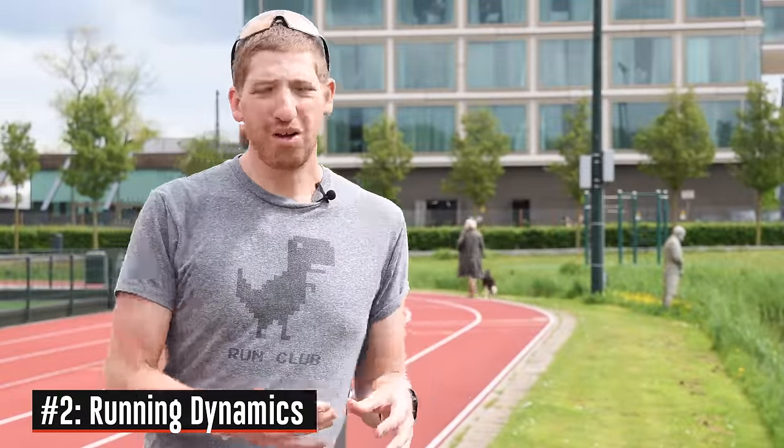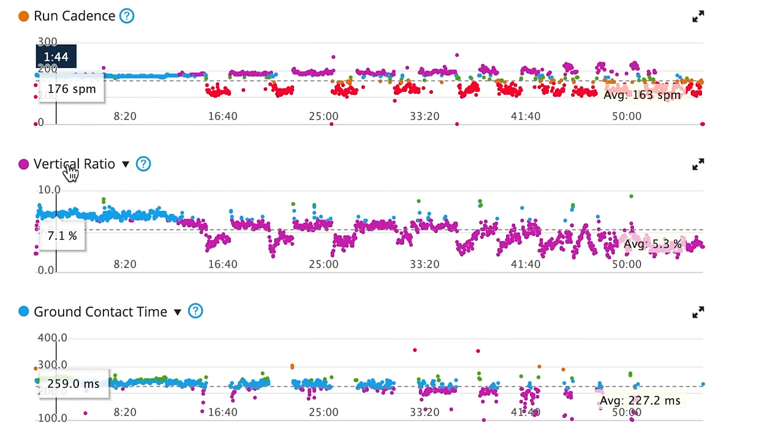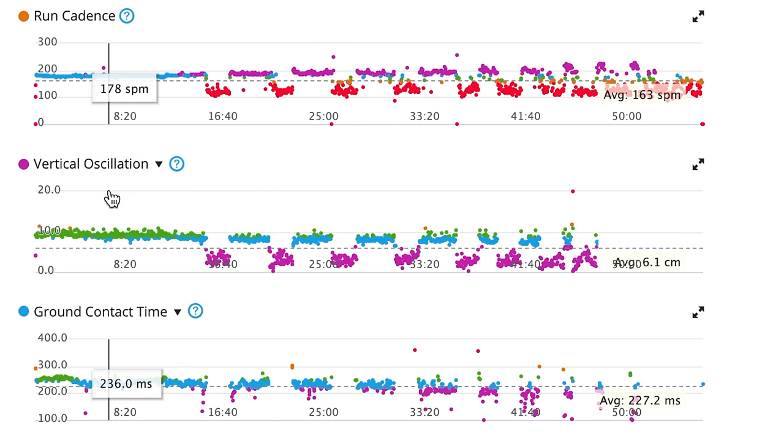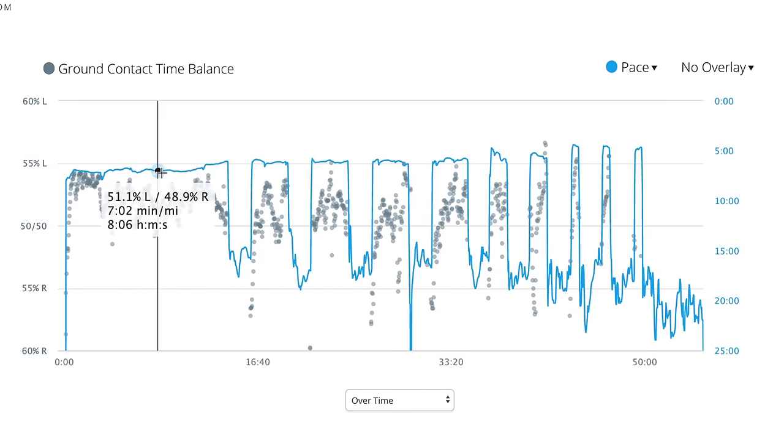Number two is support for running dynamics. If you have the RD Pod — this little yellow thing — or the HRM Run or HRM Tri heart rate straps, you can get running dynamics into your run. That includes things like ground contact time and vertical oscillation — metrics about your running efficiency and form. This is the lowest price point we've ever seen these metrics at, which gets to the entire theme of the Forerunner 245: taking features from more expensive watches and lowering the price bracket.